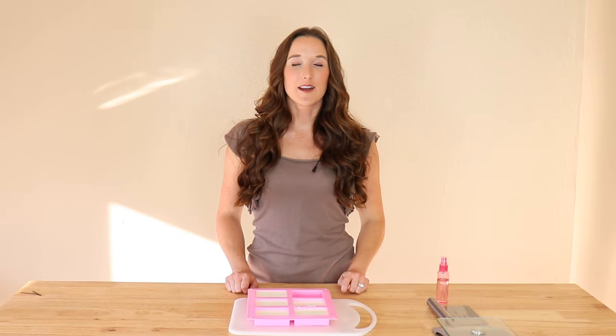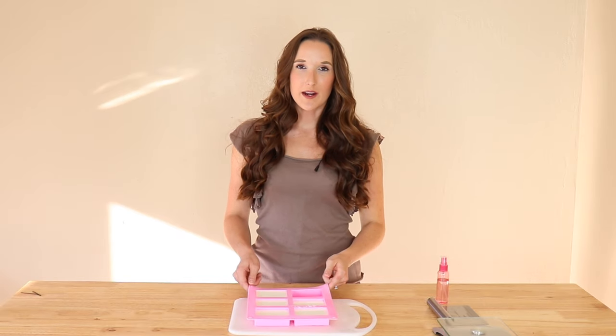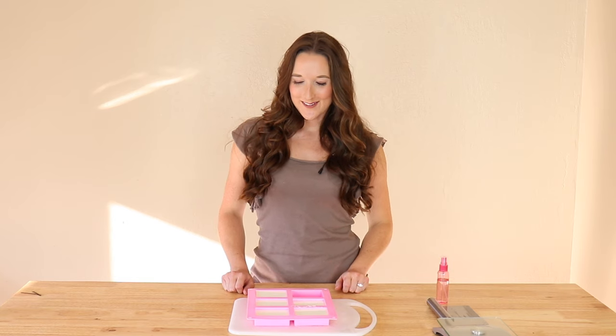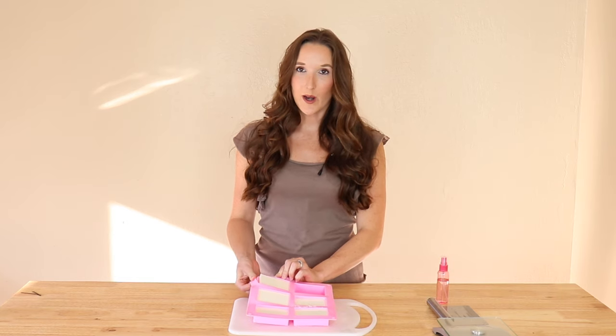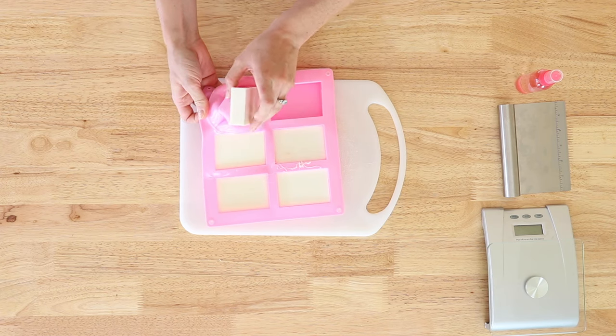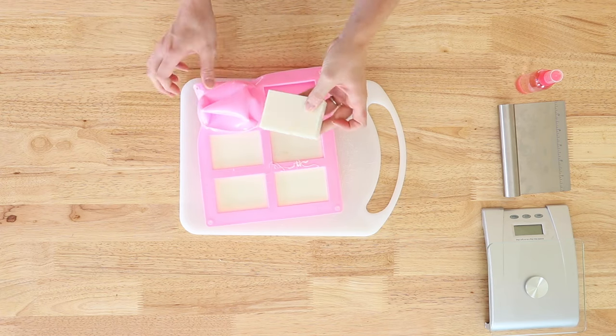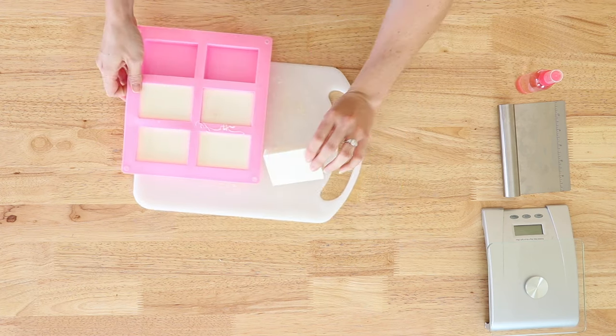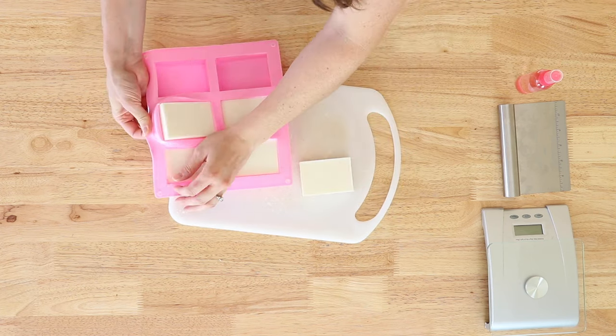Now that your soap is hardened — it really doesn't take that long, this took about an hour — it's time for the fun part. You get to pop these babies out. Just pull them and pop them right out of the silicone mold. Ta-da! Look at this — perfect little bars of soap.